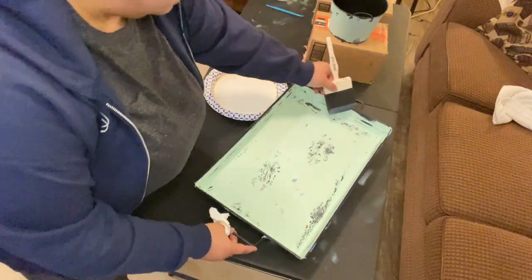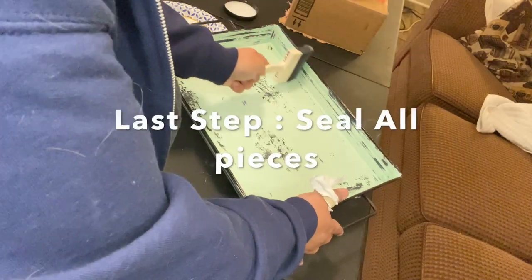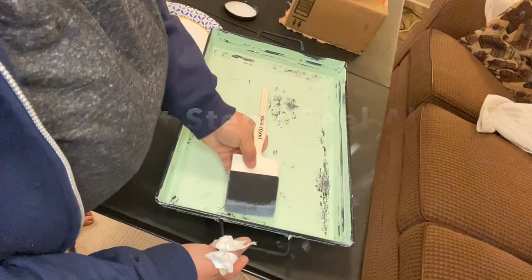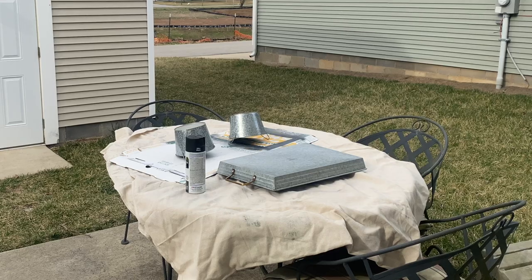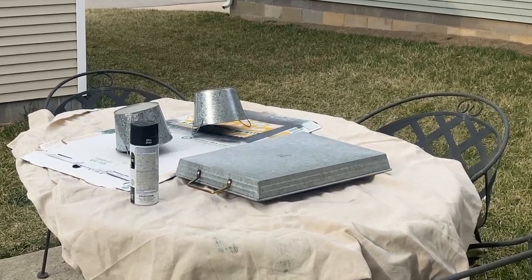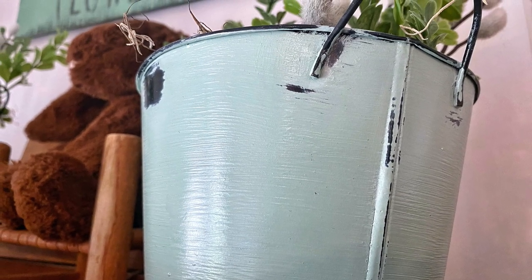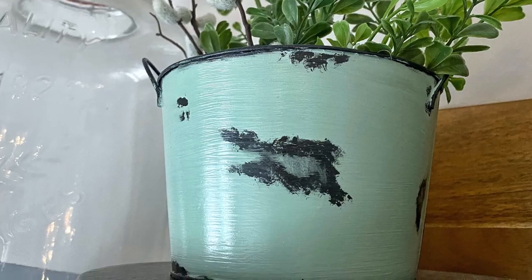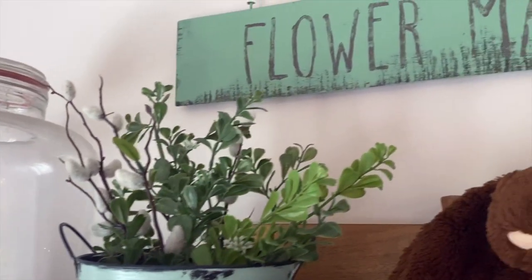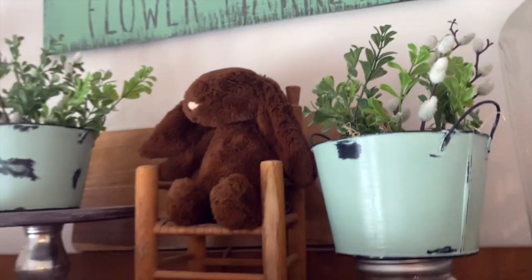Last but not least, I'm using Big Top by DYI — a clear water-based sealer that gives it that nice sheen we need for the enamel look. Here was our inspiration, and we started with just some tin buckets from the Dollar Tree and some spray paint and a tray, and we've created such a beautiful enamel look in a green spring color that brings so much life and light to your home. It goes great with this flower market sign I made on a live in my Handcrafted from Home creative group.